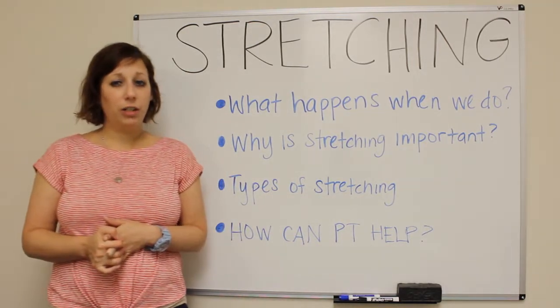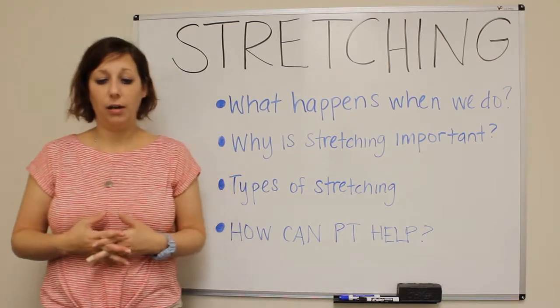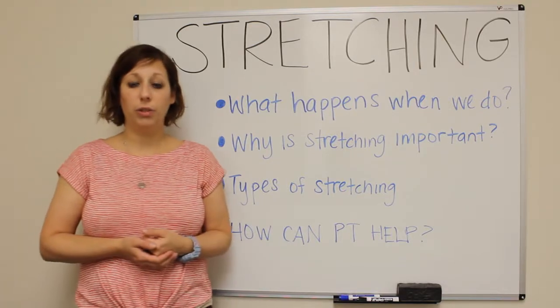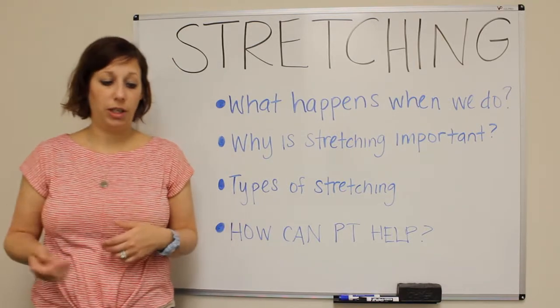Dynamic stretching is what you do beforehand. When we don't do any of that, we're going to have decreased flexibility, decreased mobility of your joints, and an increased risk of injury.